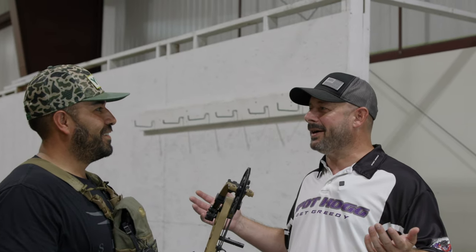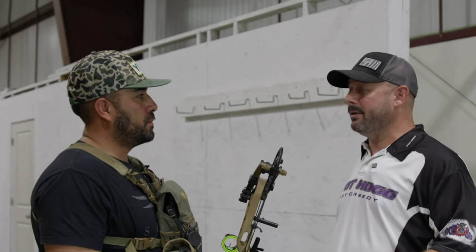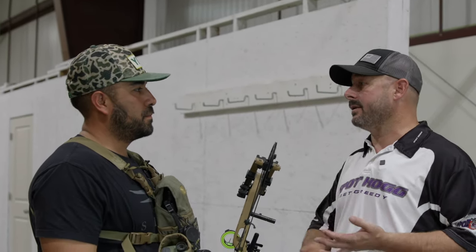Hey, this is Josh with Spothog Archery Products. We're at No Limits Archery in Denver, Colorado. I'm here with Santino and we're going to go through a process. I'm going to show them a little old trick of the trade from my competition years. This is something that not everybody necessarily knows about, but it does affect your results on how you're shooting. It can affect your hunting, your target shooting, and your practice. It's a good thing to know, and there are adjustments you can make, but in this video we just want to talk about being aware that this is happening.